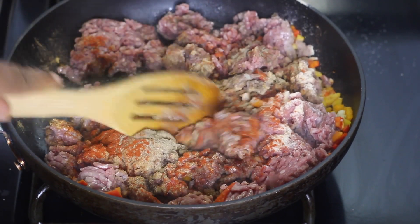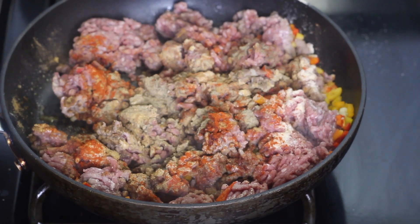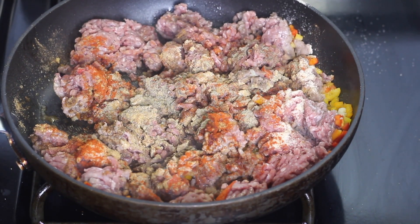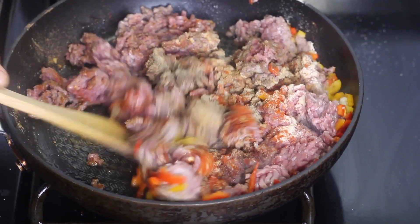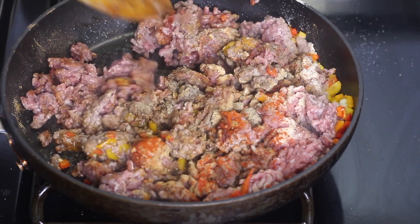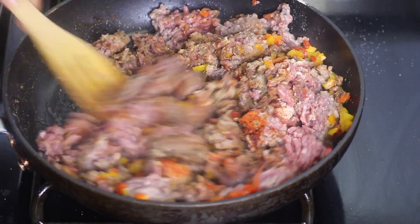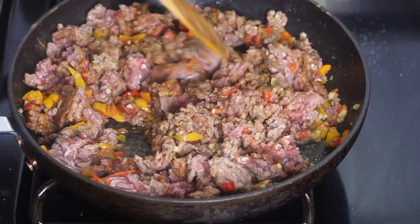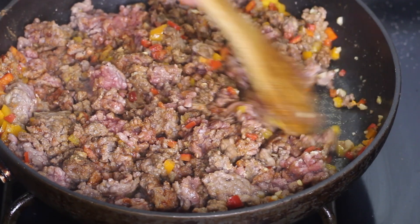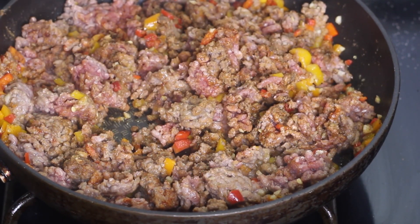Before the beef is finished cooking, you're gonna taste it and see if you need to adjust any of the seasonings. I'm just mixing the seasoning into the ground beef as it's cooking and breaking it up at the same time. I'm gonna let it cook for about 10 minutes or so until it's no longer pink and it's nice and brown.